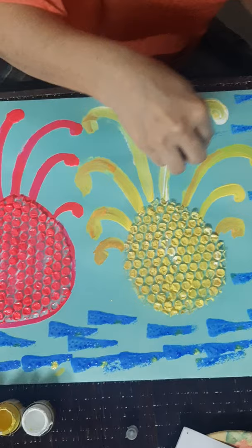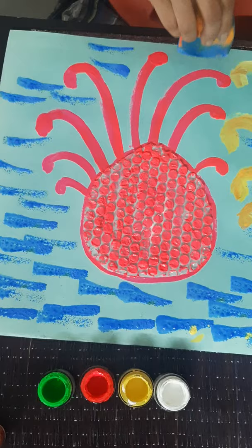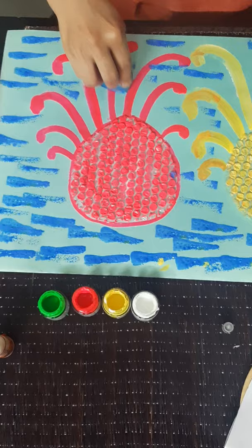We also know some fun facts about the octopus — one of them is the octopus has one brain and three hearts. Isn't it great? We have one and they have three. It's fun to know that. We are almost done with the water.